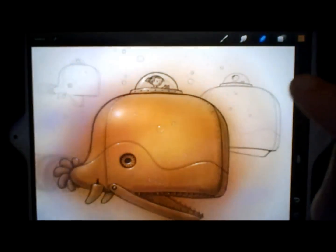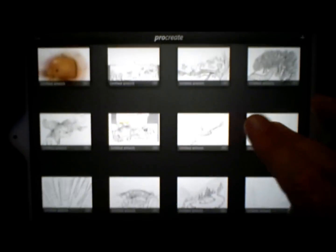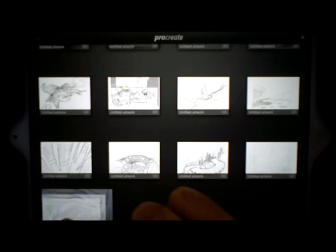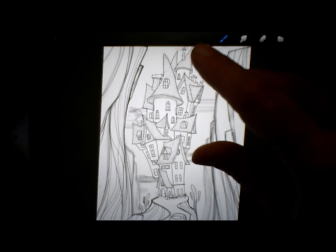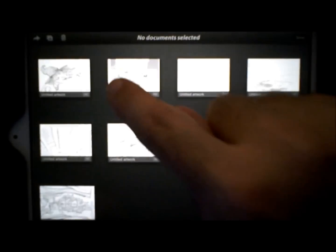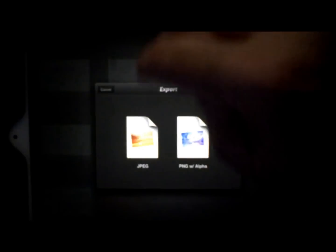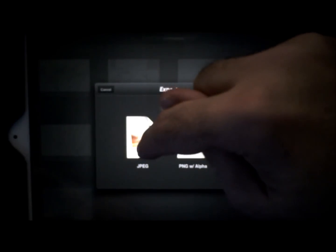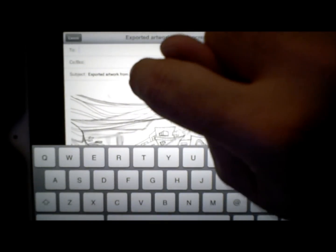So this was all totally done in Procreate. What I do is take my sketches from here — I'm actually painting on this book right now. You can just take these and email them to your desktop. You come in here to edit, tap it, then go back to this little arrow here. You can send it to Twitter, iTunes, Dropbox, or your email. You can choose whether you want to send a PNG or a JPEG. You just send it to yourself and then paint it up in Photoshop. So that's my video.